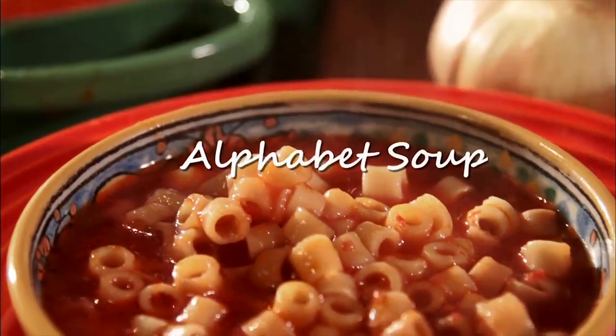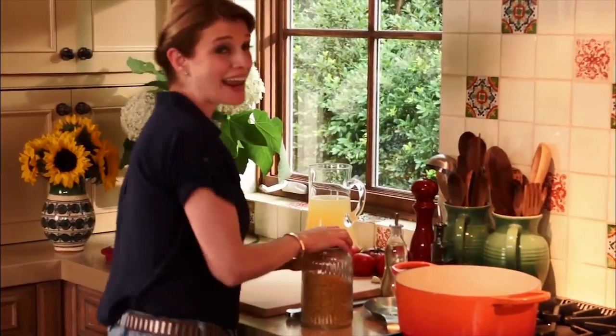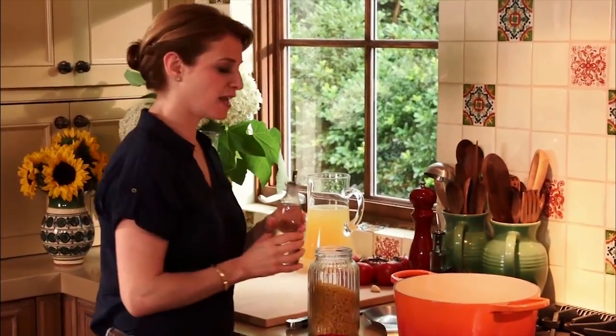I knew even before I asked, Alan would request alphabet soup. Alan loves this soup. My boys have been eating it since they were very little.